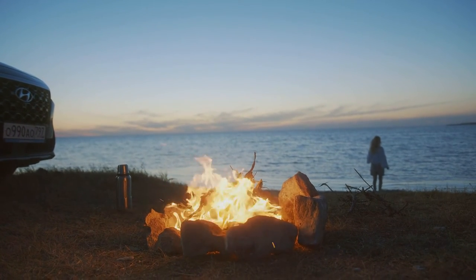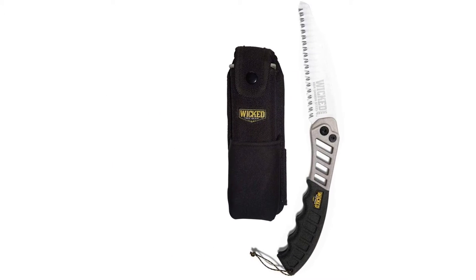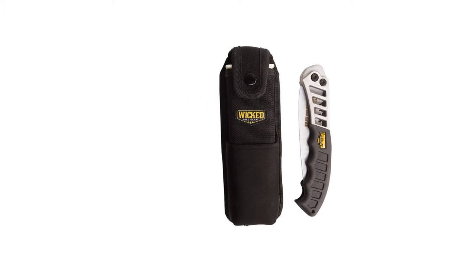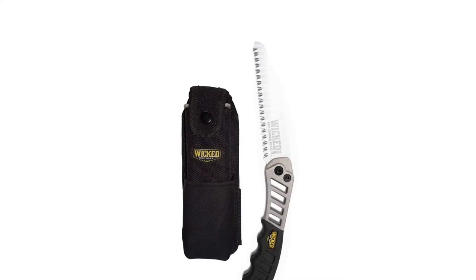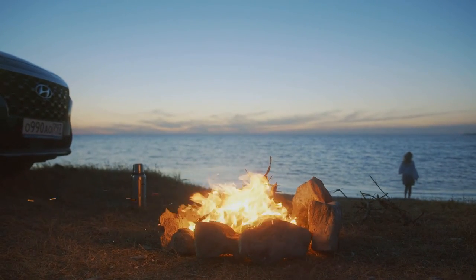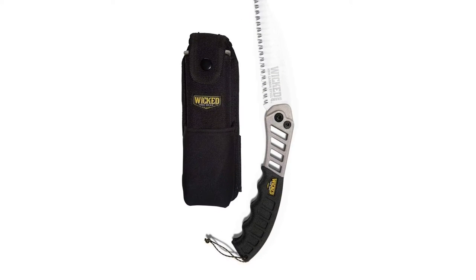The Wicked is a bit pricier than the Corona and the Silky Pocket Boy, but its construction is also a bit beefier. It comes with a scabbard that is pretty tough for tree work when you want your saw securely stored but easy to access. Unfortunately, the saw and scabbard are somewhat heavy, so this combo probably isn't the ticket if you're looking for a lightweight hand saw. However, if you like burly gear that you can beat up and weight isn't a concern, this saw was the toughest of them all.